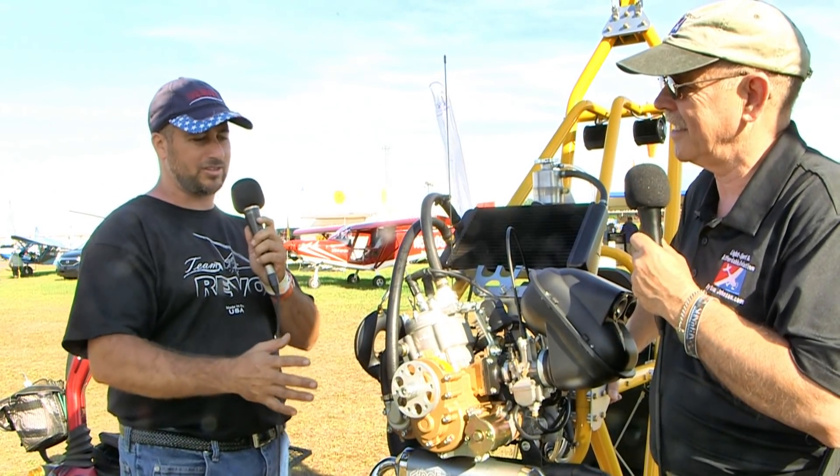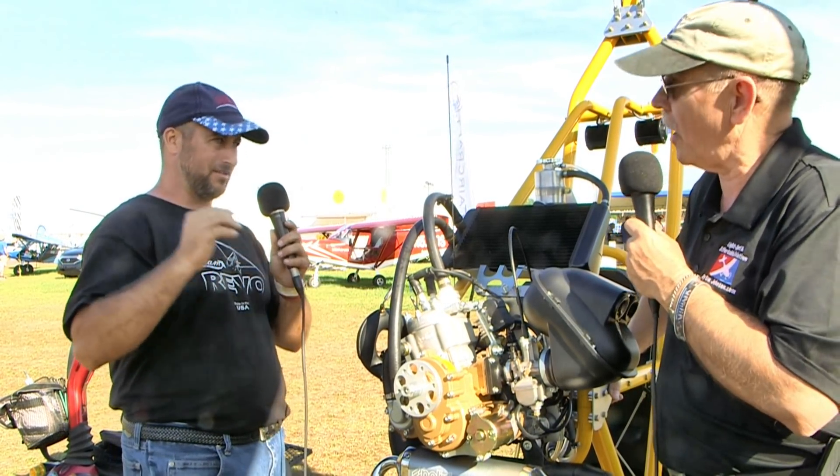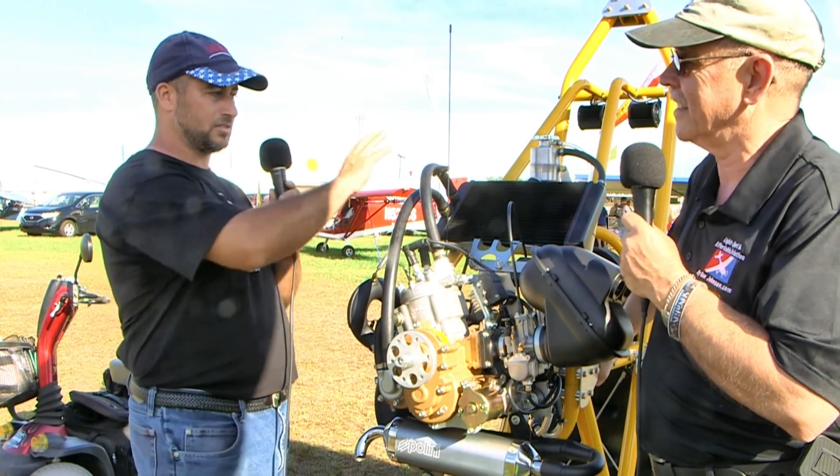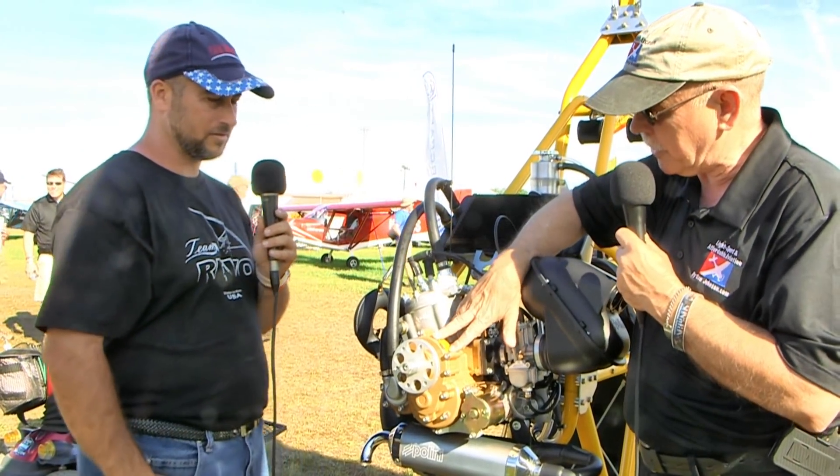We were actually able to use the SolidWorks files that Polini provides to install the engine virtually in the computer. I did not oversee the installation — they put it all together with a couple of brackets we designed in SolidWorks, and here it is. It's a fairly simple little airplane. The CAD system helps you do that kind of work before you even start pulling wrenches out. Having the motor with all the mounting points, the hoses — it was pretty neat to see it before we saw it in person.